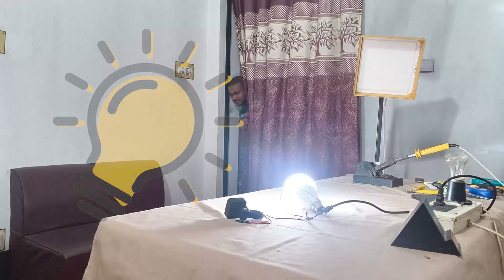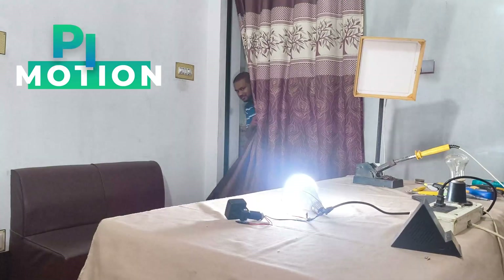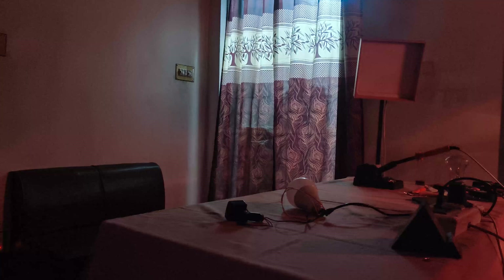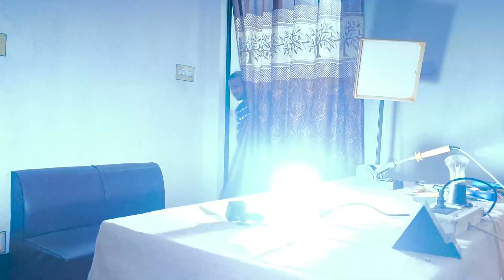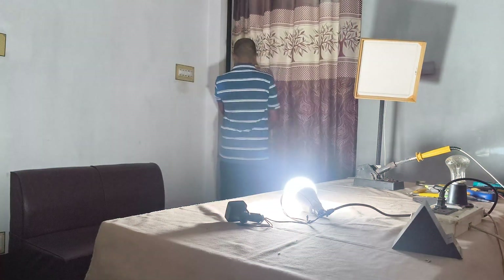Hi everyone, today I am testing a PIR motion sensor with a light bulb. The setup is in front of me — the sensor is pointing toward the door. When I enter the room the bulb automatically turns on, and when I leave it turns off by itself. It also works in night mode; I have tested that too.